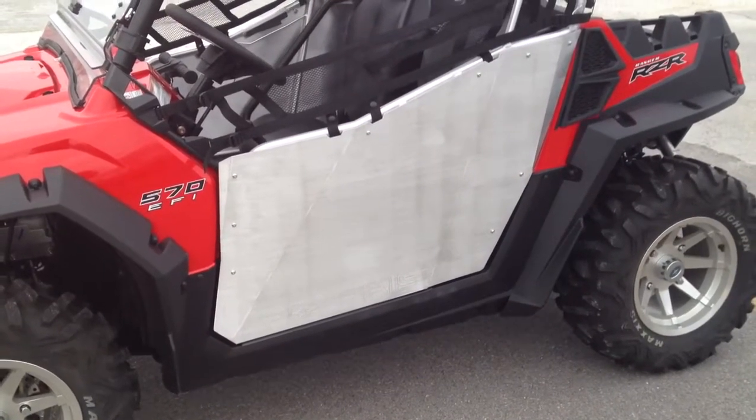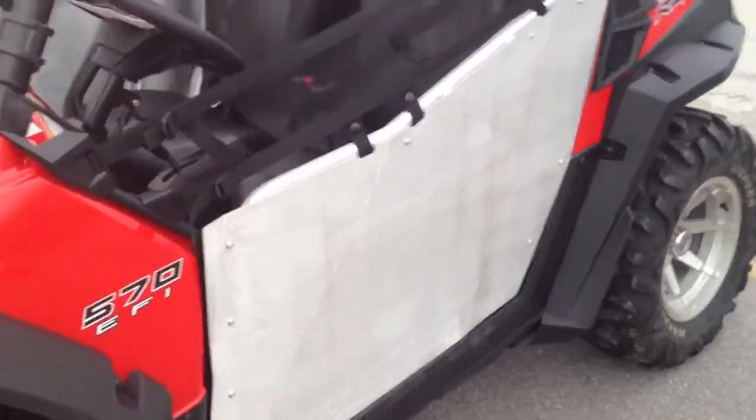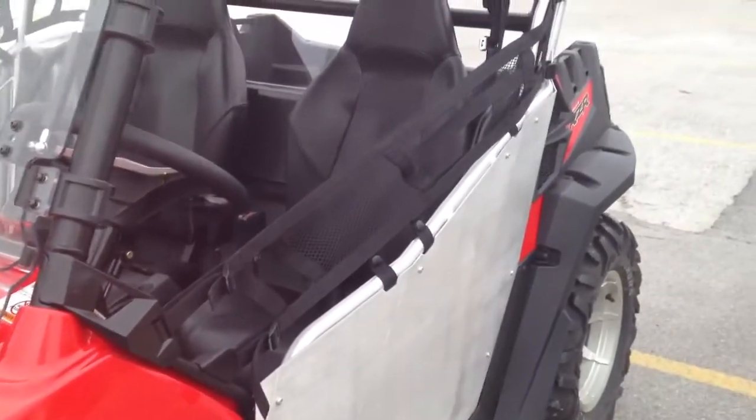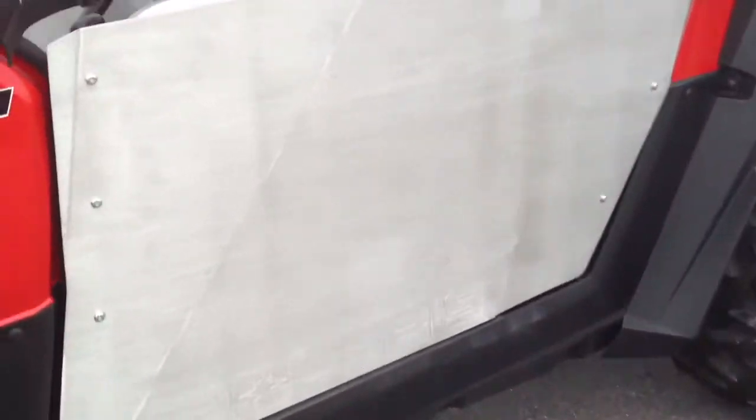This video is showing off the new Razor doors from Polaris. As you can see, they're brushed aluminum. They come with a safety net above the door. They do have Polaris at the bottom of them.